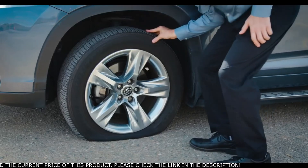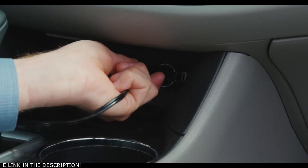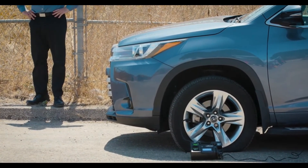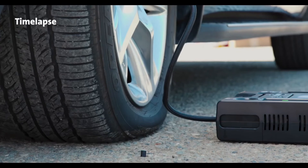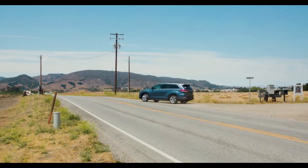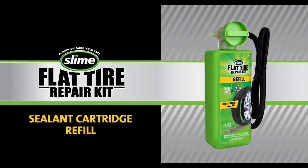Don't get stuck with a flat. Slime's Pro Series Flat Tire Repair Kit is one of the safest tire repair solutions on the market. It features Inflate Right technology so you can set your desired tire pressure and start repairing with just the push of a button. Slime's Pro Series kit allows you to wait out of harm's way while tire repair sealant and air are instantly injected into your tire. It even has a bright 350-lumen light for nighttime emergencies. In just six short minutes you'll be back on the road with a repaired, fully inflated tire. Make sure to get your tire professionally repaired within three days or 100 miles, and remember to refill your kit with a new sealant cartridge for future flat tires.